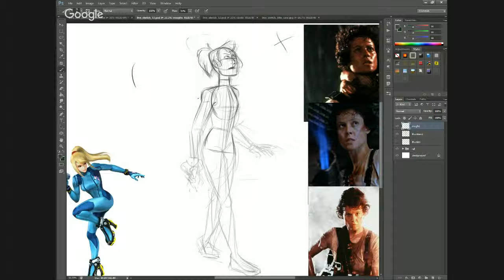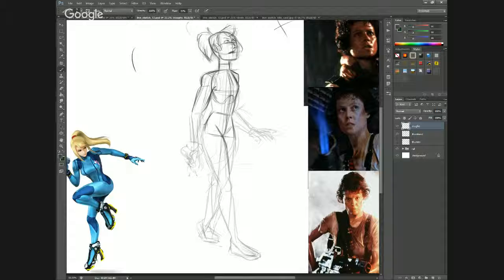I want her shoulders to be broad, like there's some padding in there, and again I want them rolled back. She has some musculature here. You have the costal arch of the ribcage going down into the pelvis, tucking into the crotch area. I wanted her to be taking a very tentative step forward.